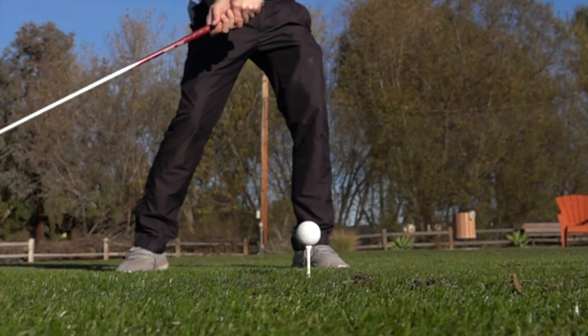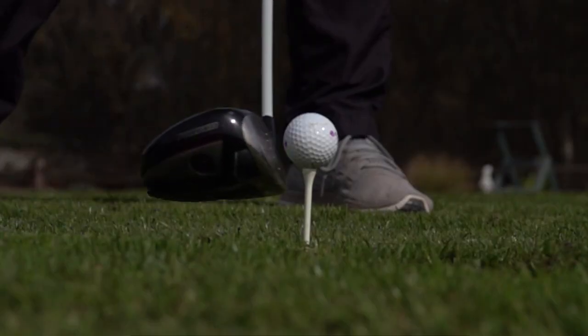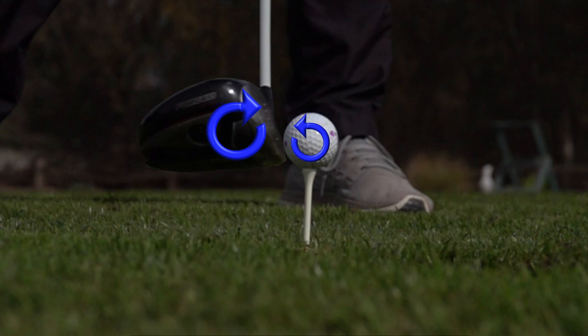This gear effect works vertically also, while a centered strike produces little to no gear effect. When we strike low on the face, as in this example, the club head actually twists forward, creating more of a twist back on the golf ball, and this produces a lower launch and an increase in backspin. This combination of low launch and high spin rate is a recipe for huge distance losses.